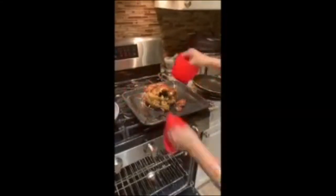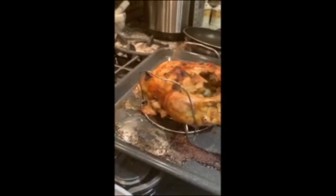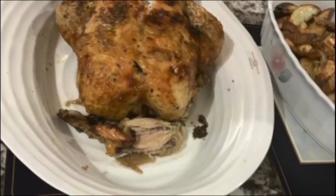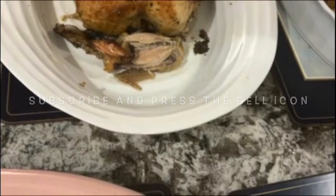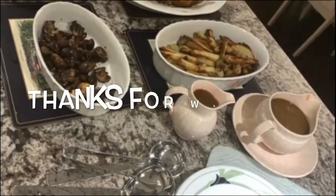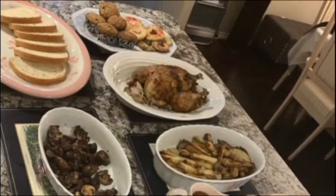Amazing! I just like to brown my chicken — one of the wings have fallen off, but see how amazing it looks. Come on guys, dinner is ready! If you like this recipe please give me a thumbs up and subscribe to my channel. I will see you next time with another recipe. Thank you so much for watching — bye for now!